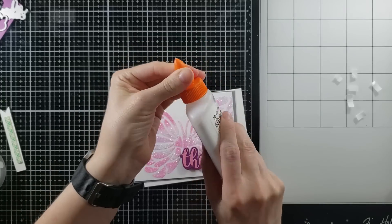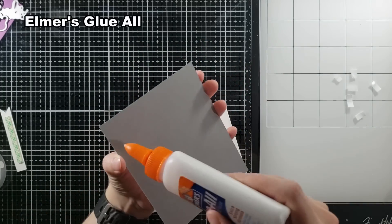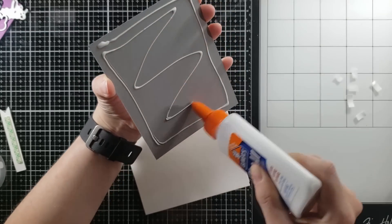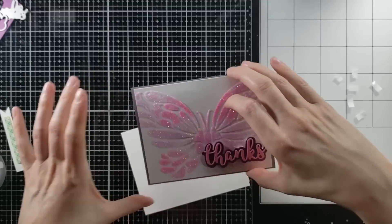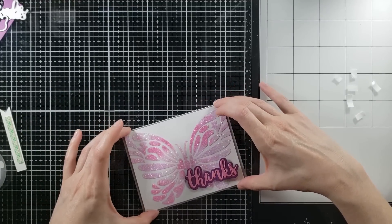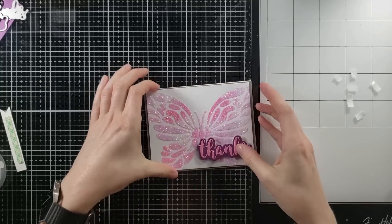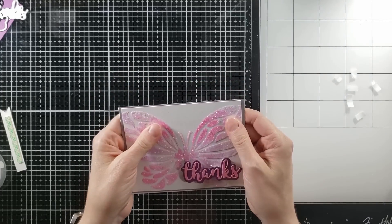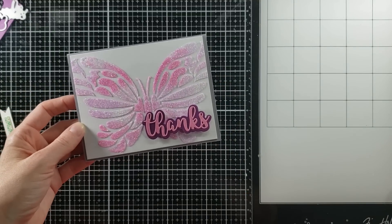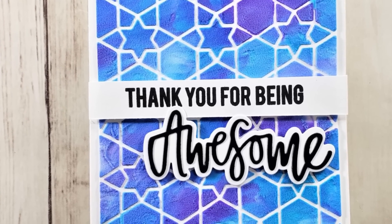I'm finishing up using some glue to add this card panel to the card base. My glue of choice for this card is Elmer's Glue All. I find this is probably the only Elmer's product that I will use — I did this in a test review. One of my crafty friends, Cindy, had recommended it and so I gave it a shot, and I really do like it. It has a lot of wiggle room and it's a really great price. It doesn't come out as thin, so for certain projects I'll use different glue like the Art Glitter Glue.